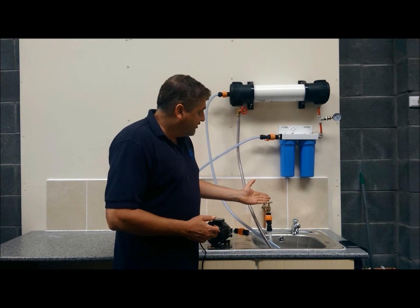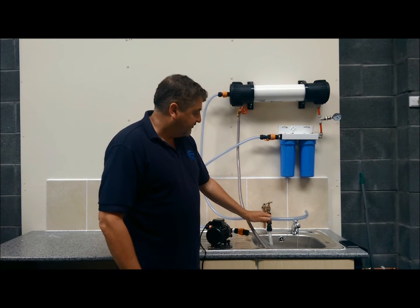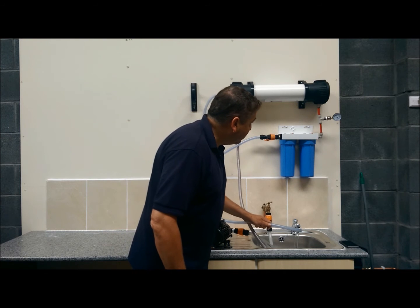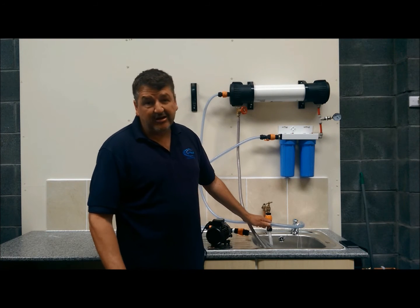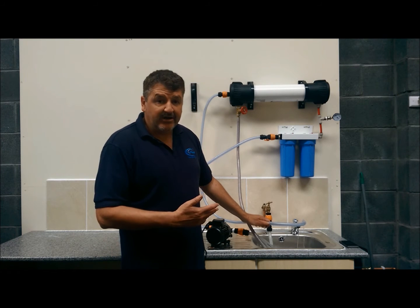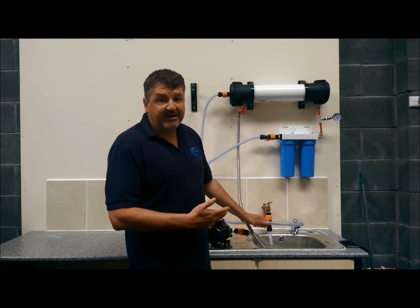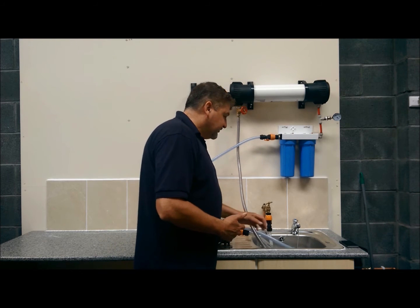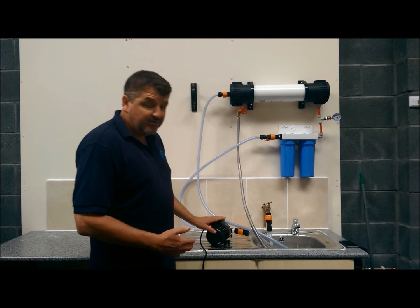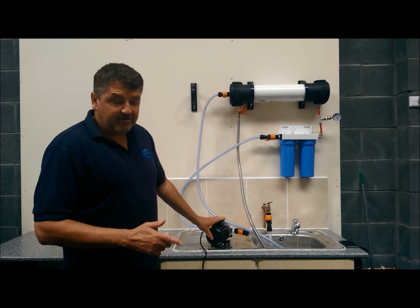Our setup here, as you can see, the water is trickling — very little coming out of the hose here. That's because our pressure is roughly about 1 PSI, near about 1.2 bar. It's not very good here, whereas at my house I can get 80 PSI and a good flow rate. So I'm going to demonstrate how it works with this booster pump, which is designed for the 4021 system.